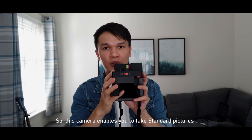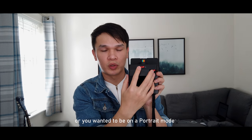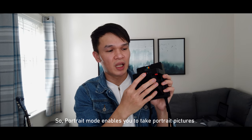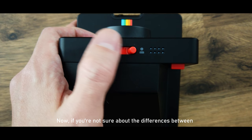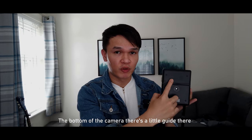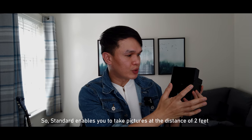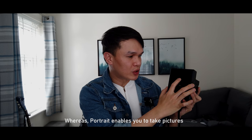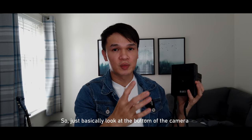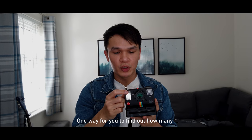At the top there's a sliding button that lets you switch between standard and portrait modes. Portrait mode enables you to take portrait pictures at a closer distance. If you're unsure about the differences, at the bottom of the camera there's a little guide — standard mode is for distances of two feet, while portrait mode is for one to three feet.